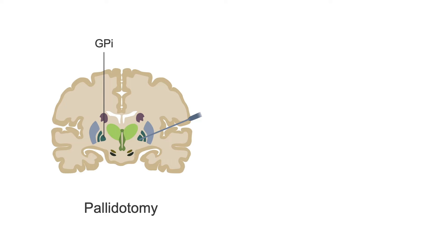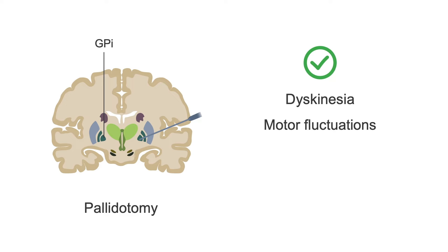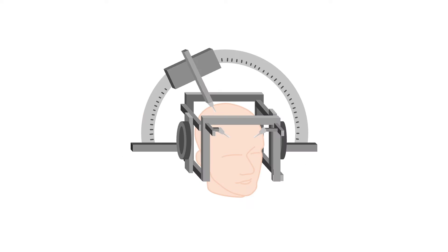Creating a lesion in the GPI, known as a pallidotomy, improves dyskinesia and motor fluctuations, in addition to the major motor symptoms of tremor, rigidity, and bradykinesia.